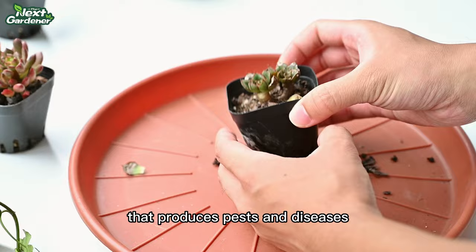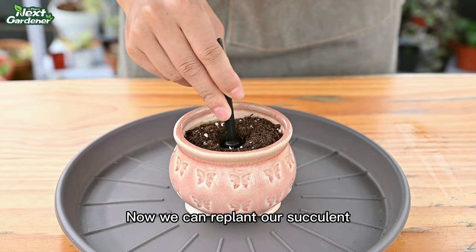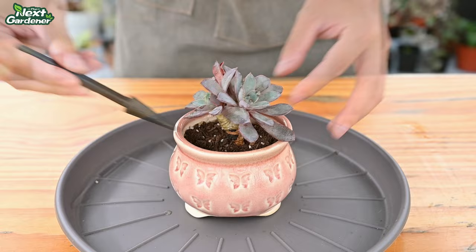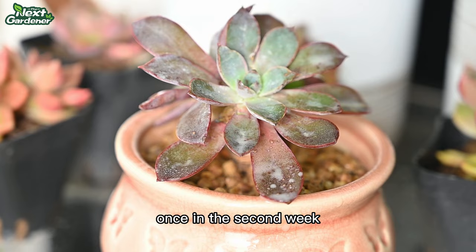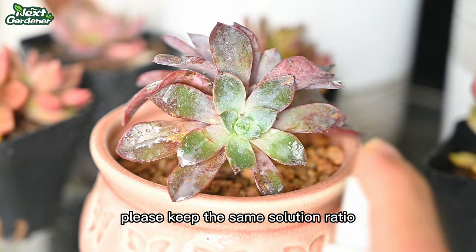Now we can replant our succulent. You still need to spray twice in the first week, once in the second week, and by the third week your succulent will be basically back to health. Please keep the same solution ratio and spray it on the succulent leaves.